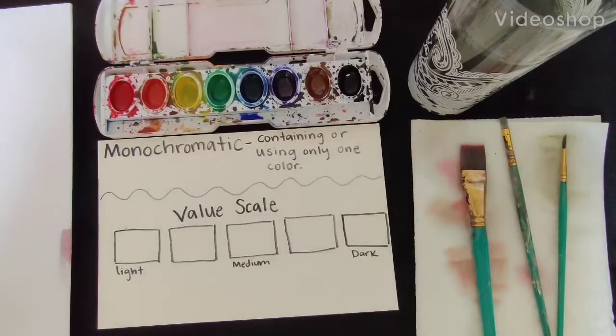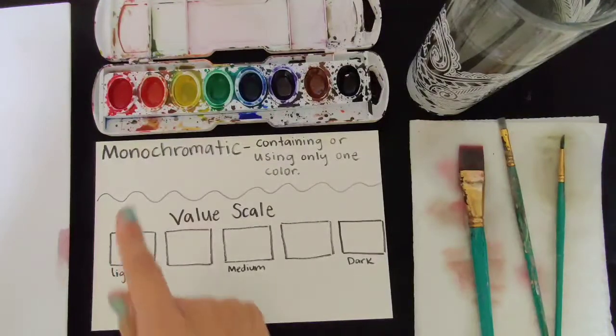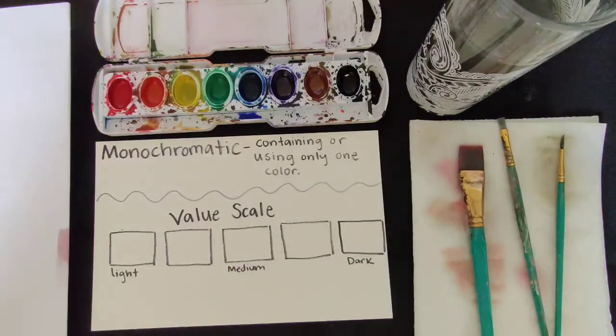Hello, so today we're going to be creating a value scale using watercolor, and then we'll be creating a monochromatic painting — that is, containing or using only one color. So that's how our value scale is going to be as well.